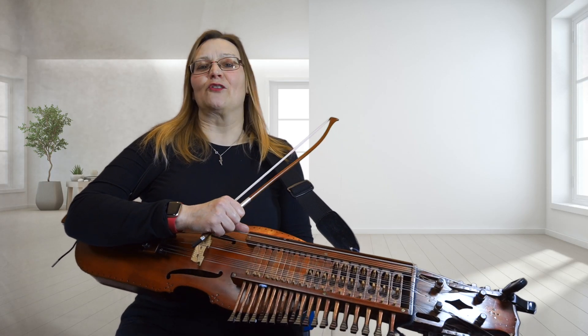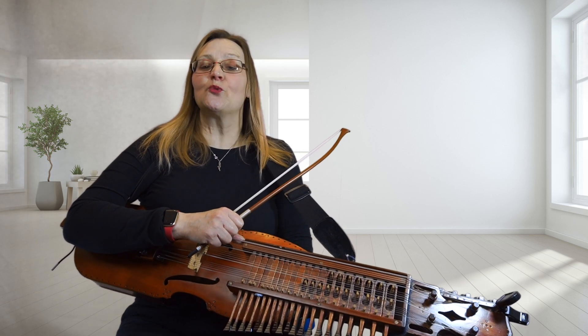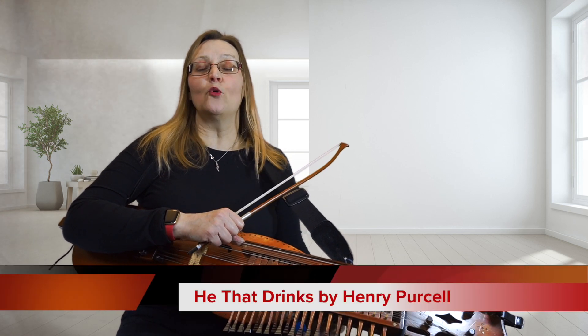Hello and welcome to my virtual music room and catch club. This is the walkthrough for He That Drinks Is Immortal by Henry Purcell.